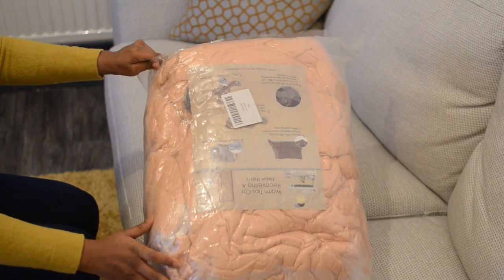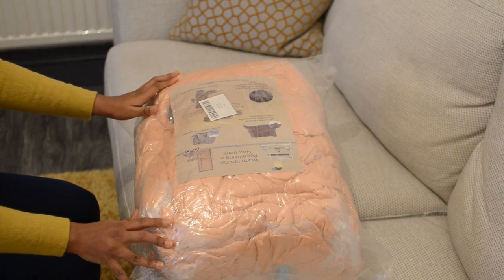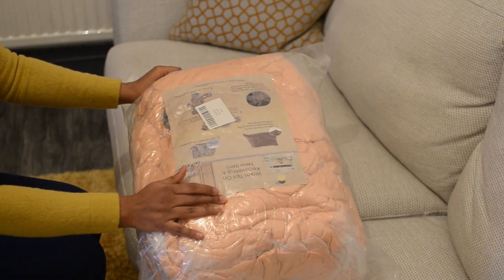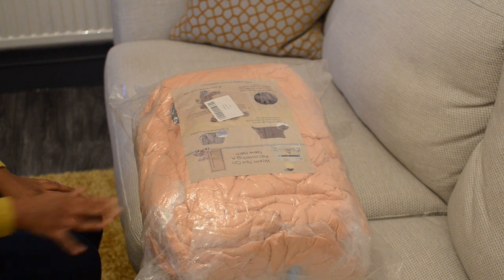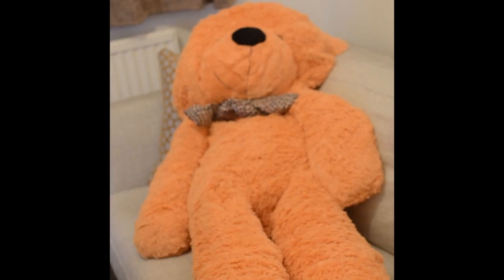This makes it smaller and easy to transport, that is why it is packed like this. You can find an instruction leaflet in the package — please follow the instructions there. What it actually says is to open the outer package and leave the teddy for around 24 hours. This is how it will look like after 24 hours.